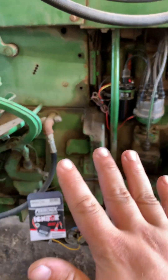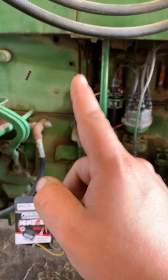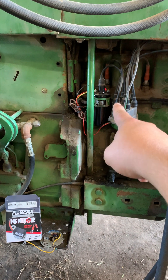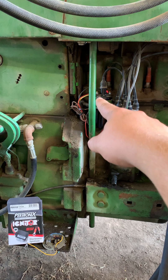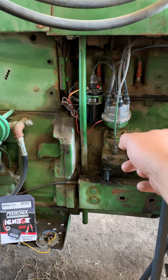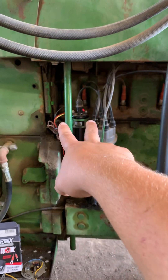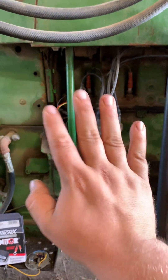First things first, before you buy anything, you need to find out if your tractor is positive or negative ground. Once you do that, you need to verify your coil is wired the right way. If it's negative ground, the negative side of the coil should be going to the points. If it's positive ground, the positive side goes to your points. You can have your coil wired technically backwards and it will still run, but you want to make sure you got things right.